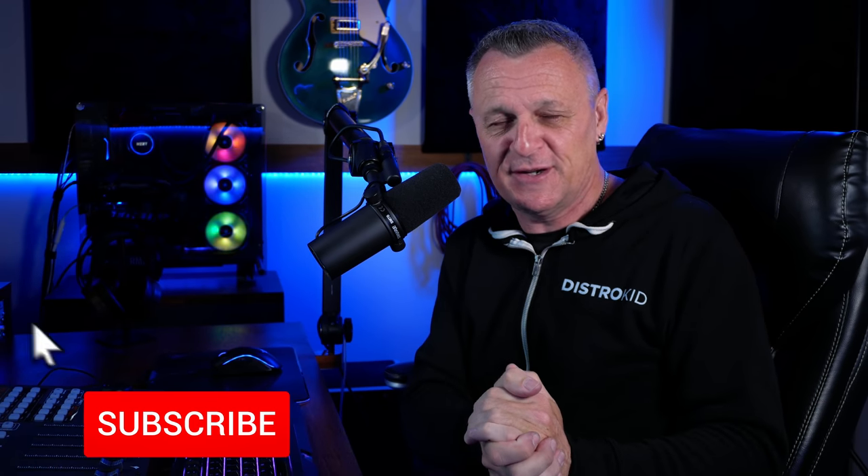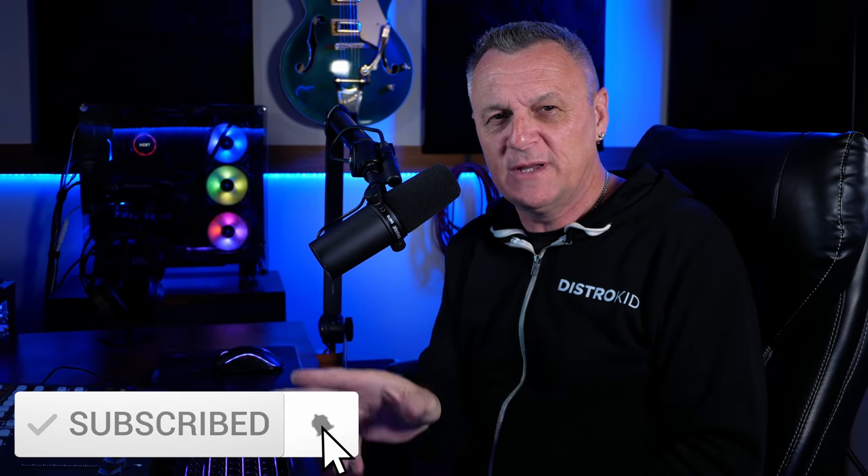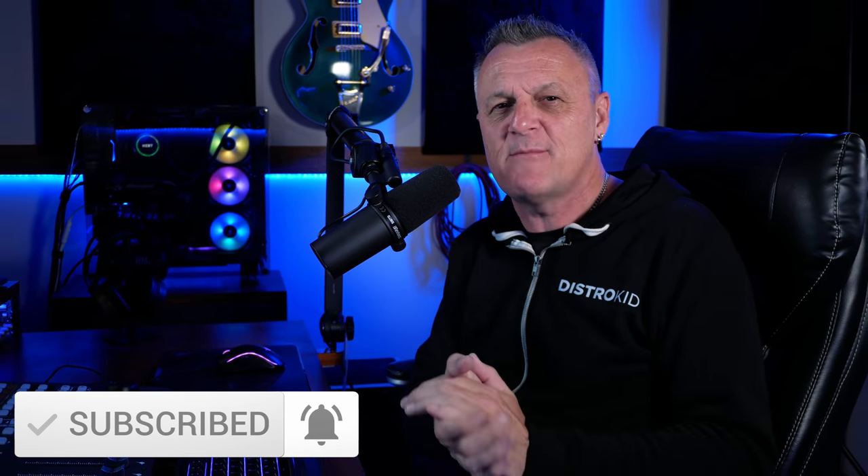By the way, if you're finding this video enjoyable please go ahead and hit the like button. Do it right away so you don't forget. And if you do like this kind of content, make sure you subscribe and ring the bell so you're notified about my other videos.